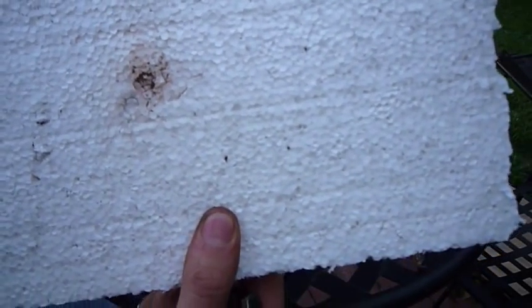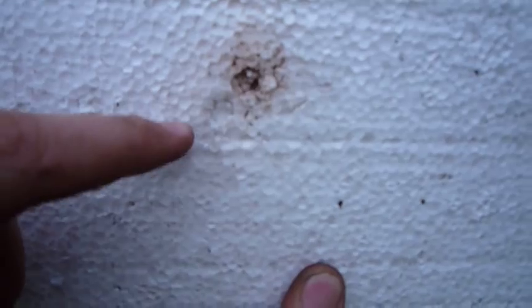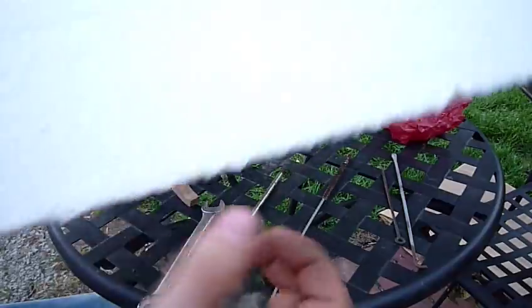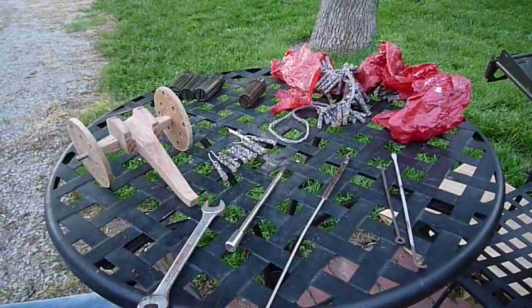I also shot this other piece of styrofoam — this one isn't as dense — but I shot it with sand. The piece of wadding actually made its own hole in the styrofoam, it shot out with such velocity, but the sand itself didn't penetrate the styrofoam.